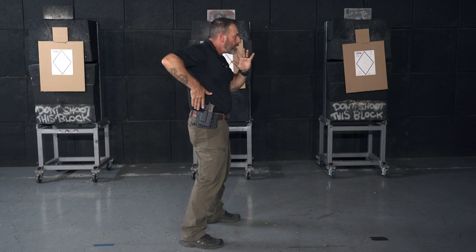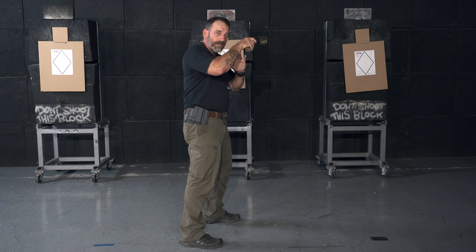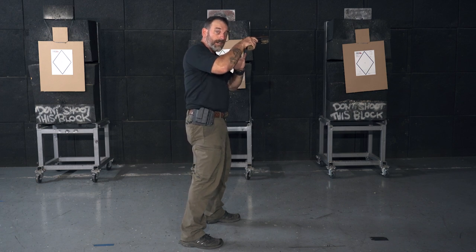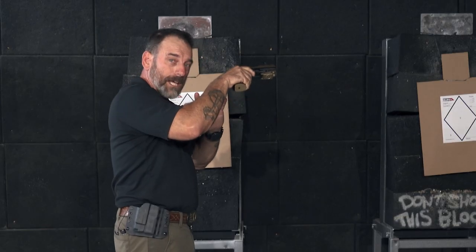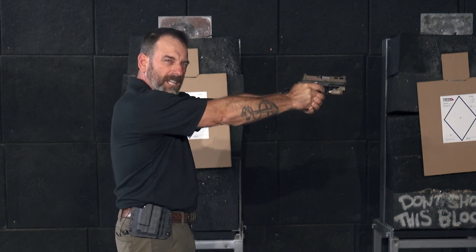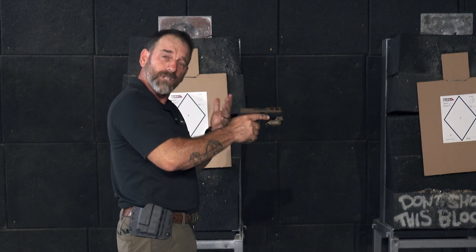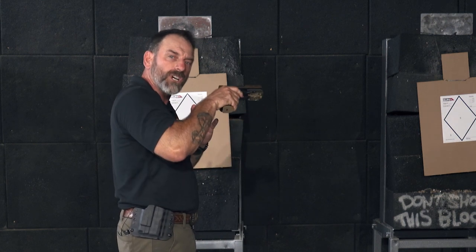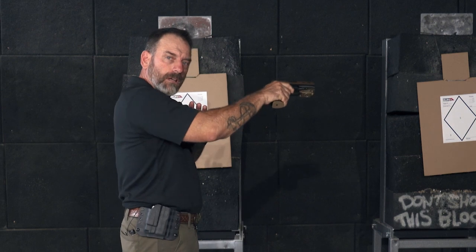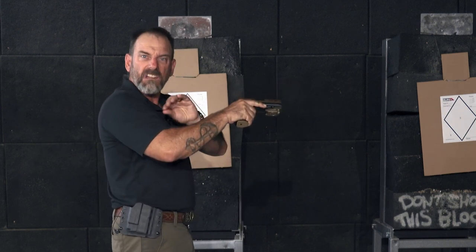The next step is to touch, drive, bring it up in front of your face. As soon as I see the sights, my finger goes on the trigger — it doesn't press a shot off, but it puts some pressure on that trigger. A lot of people aren't used to doing that because they're used to full extension, then finger goes on the trigger — that's the safest way, and honestly how we start. But once you're at the point where you're going to start to draw faster, you want your finger on the trigger early so you can build and add pressure to the trigger as you punch out. That cuts down your time.